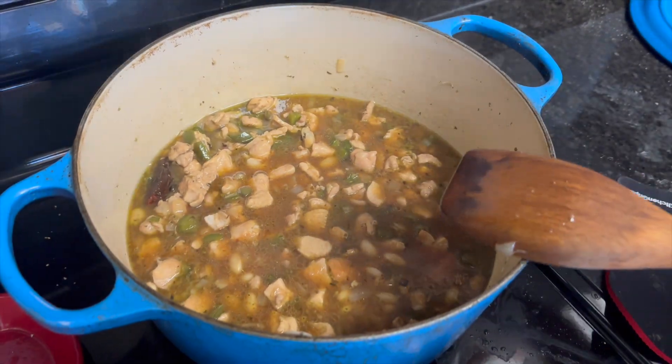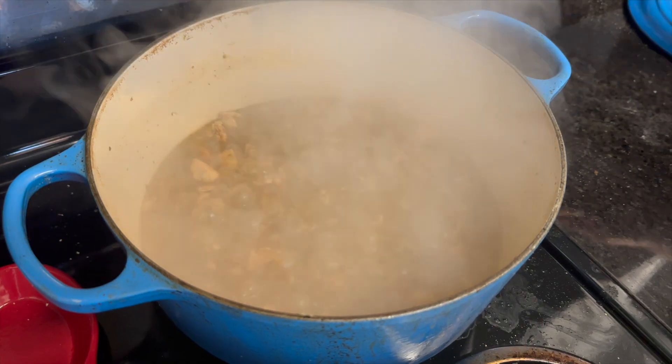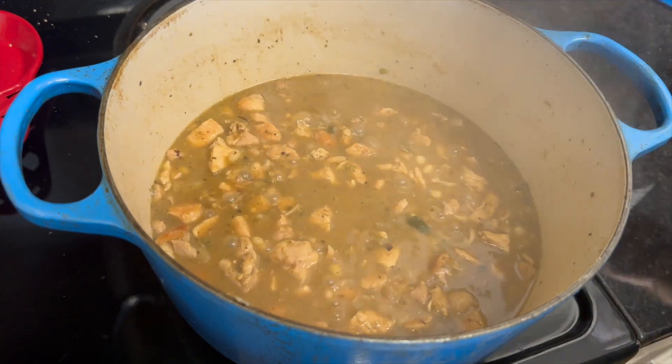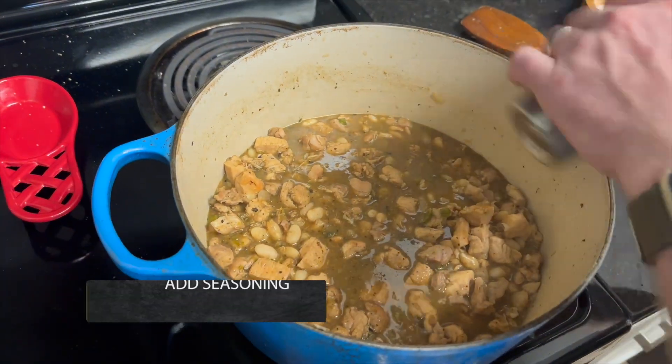The chili is done when the beans are soft and the consistency is similar to oatmeal. If the chili is still thin like a broth, turn up the heat and boil off some of the water until you reach the desired consistency. Then pull the chili off of the heat, remove the marita chili, and then taste and adjust with salt and pepper as necessary.